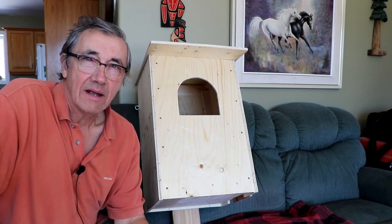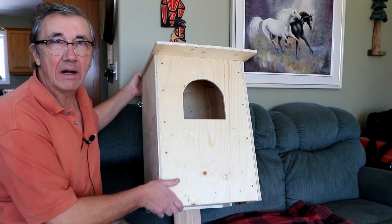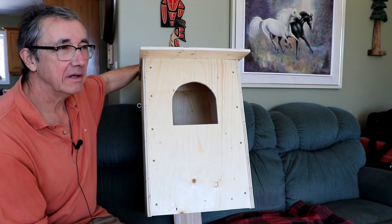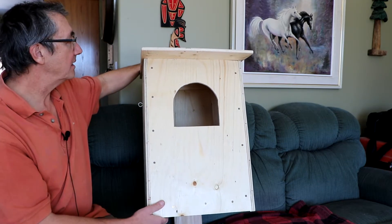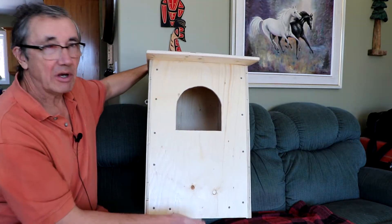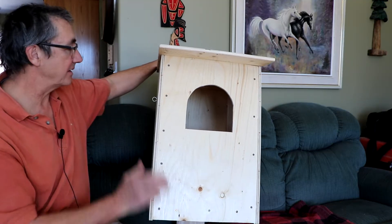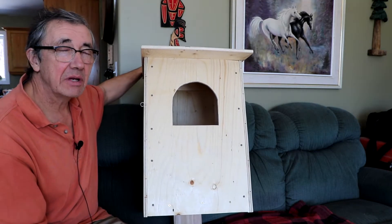Hi everyone. I recently decided to build myself a barred owl nest box. If you check online you'll find many designs that are very similar. Most of them have a box that is two feet tall, often with just a flat roof — this one I put a slanted roof on. Most of them also have a 12-inch bottom floor, and they typically range about 13 inches across the front and 13 or 14 inches depth. They're usually made out of 3/4-inch plywood.